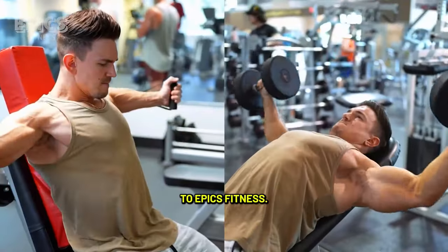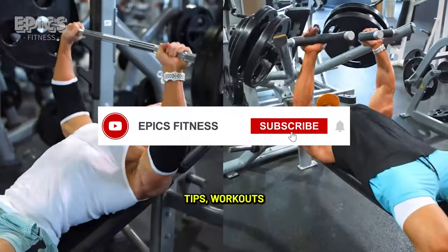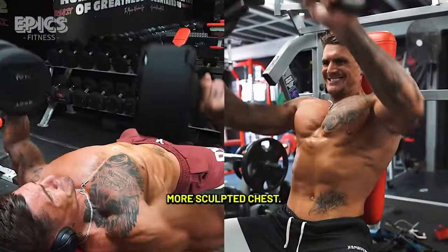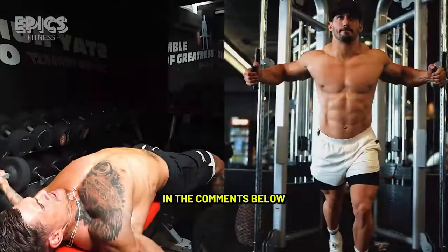Remember to subscribe to Epyx Fitness for more valuable fitness tips, workouts, and guidance on your journey to a stronger, more sculpted chest. Share your progress and thoughts in the comments below, and stay committed to your fitness goals.